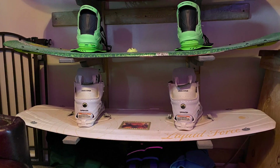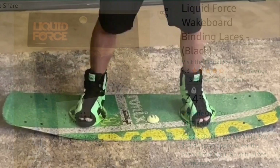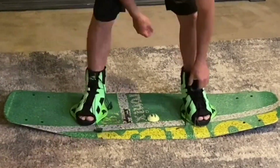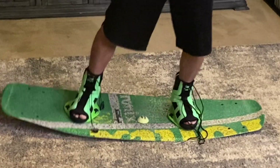I gave up on those almost immediately and ended up going back on Amazon and purchasing a full lace and lock kit from Liquid Force for $35. So if the only thing that's wrong with your bindings is that they keep loosening up on you, this might be a cheap alternative to buying a new set of bindings.